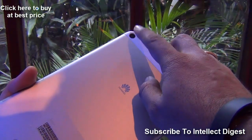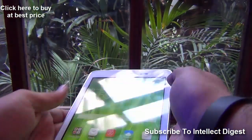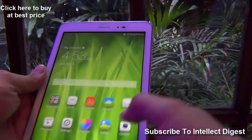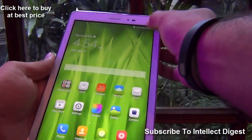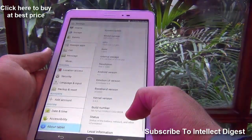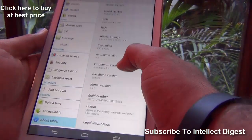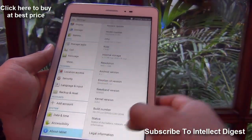It comes with two cameras — the rear camera is an 8 megapixel camera without flash, and there is a front-facing camera which is a VGA or 0.3 megapixel camera. It runs Android Jelly Bean 4.3 with Emotion UI 1.6, and we expect an update coming out really soon.